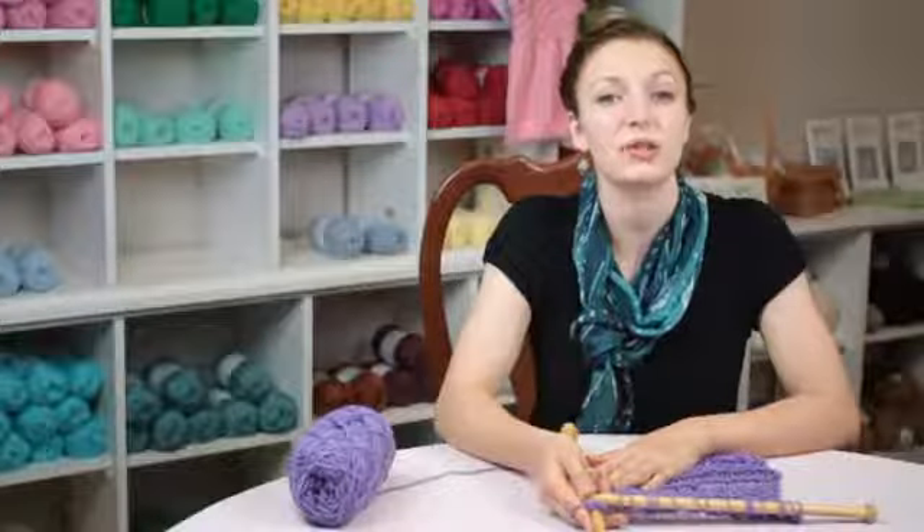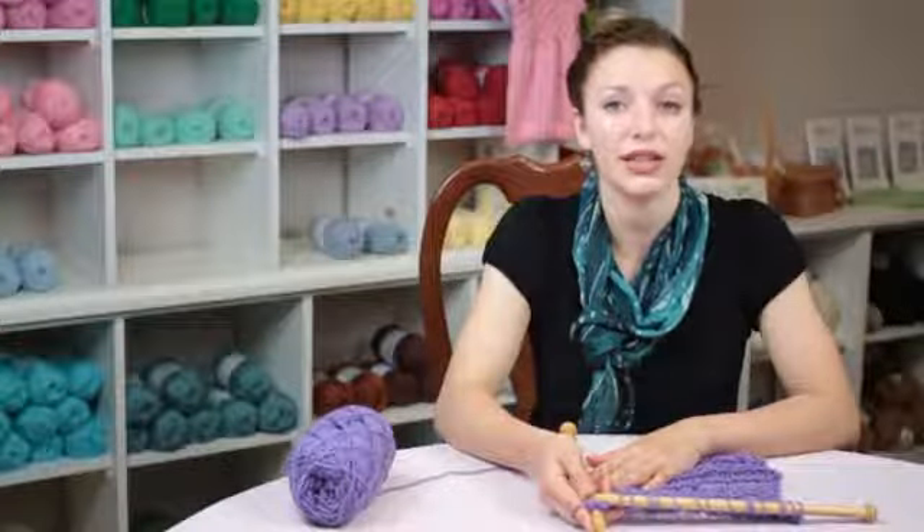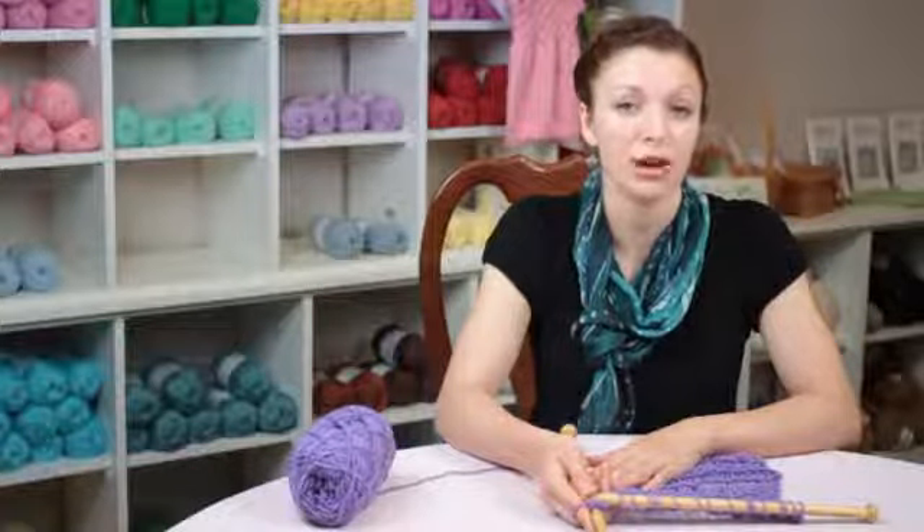Again, my name is Autumn Winterskill from Knitting in the Red, and you just learned how to knit a moss stitch scarf.